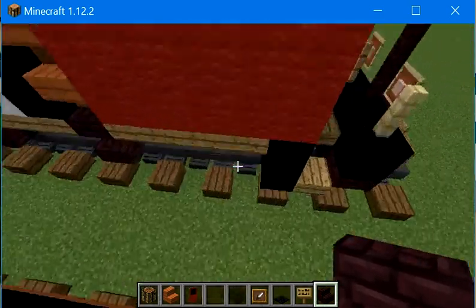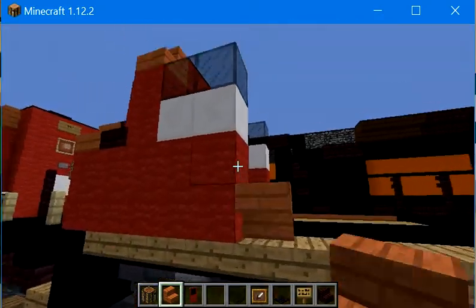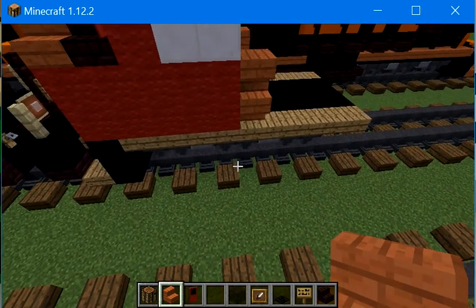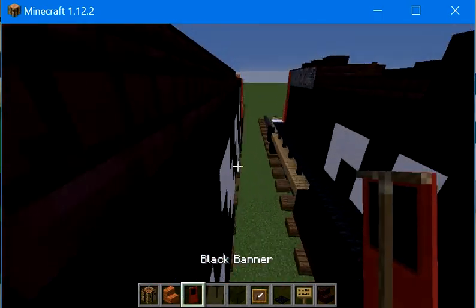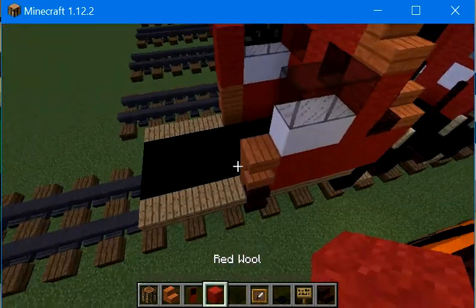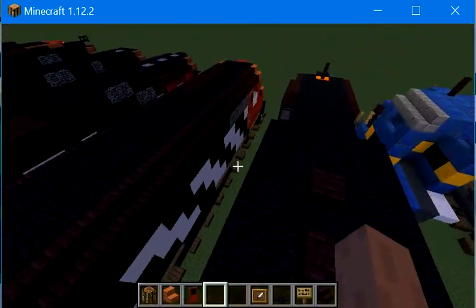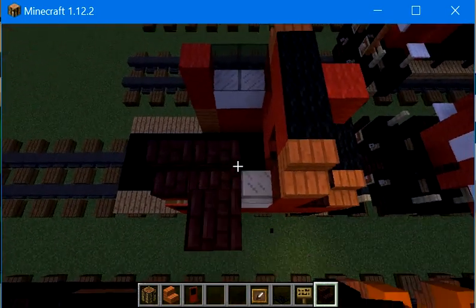We're going to place 2 red wool above it, then get acacia wood stairs and place two upside down ones above it. On the other side we're going to do the same thing with the acacia wood stairs — upside down in the same spot — but we're not going to do the nether brick stuff. Let's get our door banner and place 2 red wool above it, then place the black banner we made. I'll place the red wool there, then get some nether brick stairs and place them here for the cab.